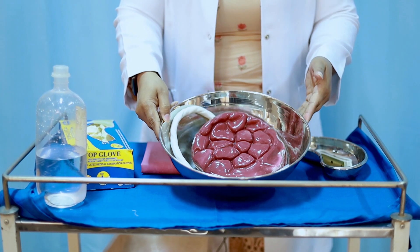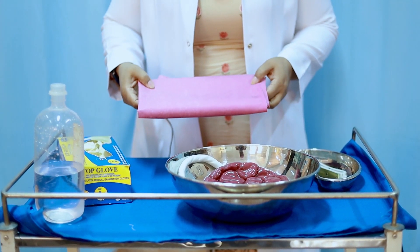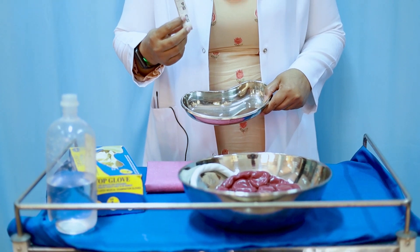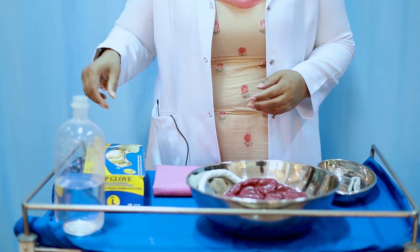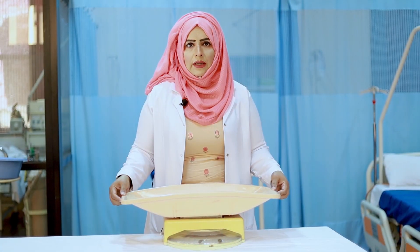Let's look at the equipment we need: a placenta in a bowl, McIntosh, kidney tray, measuring tape, gloves, saline to wash the placenta, and a weighing scale.